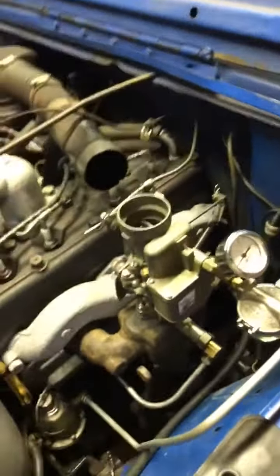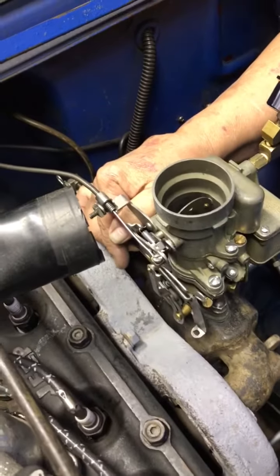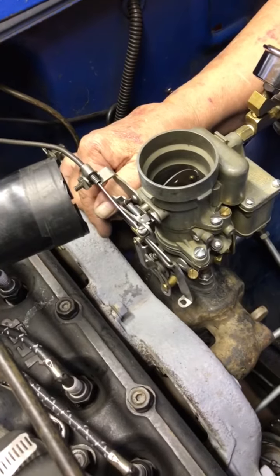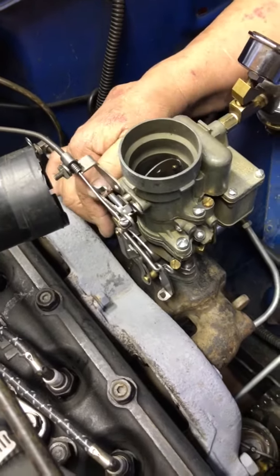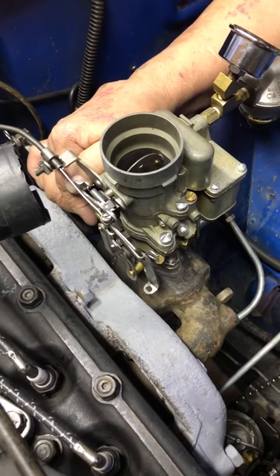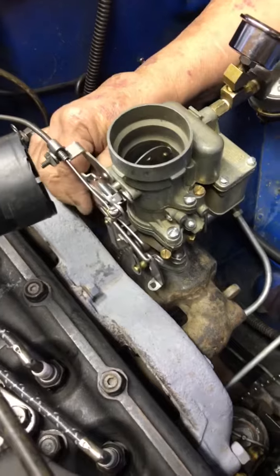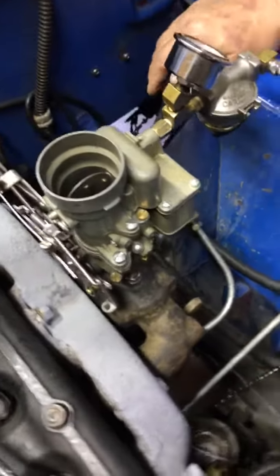All right, let's go ahead and do that double tip. Here we go. One more time. And a quick wrap.